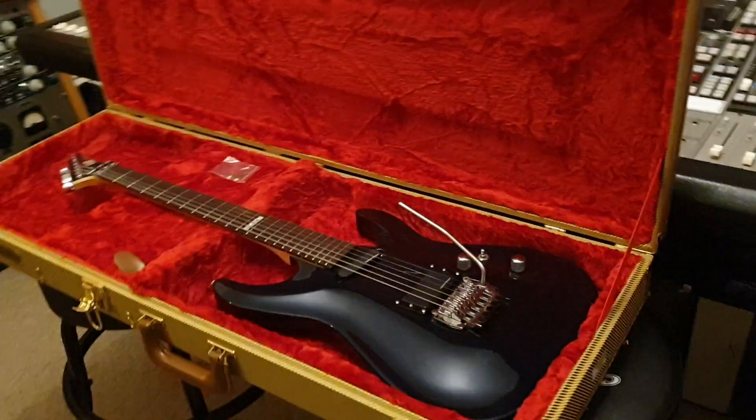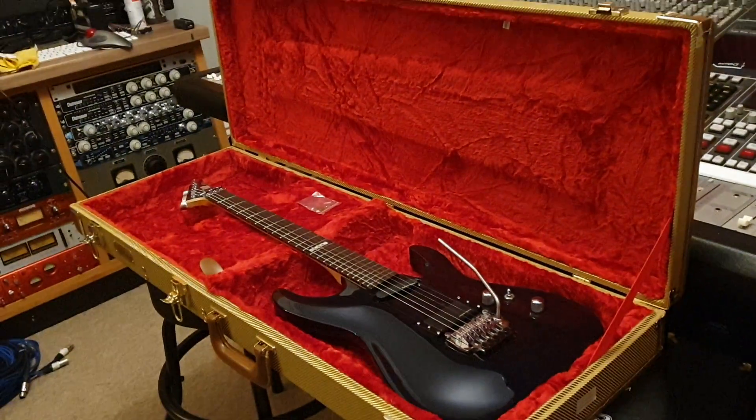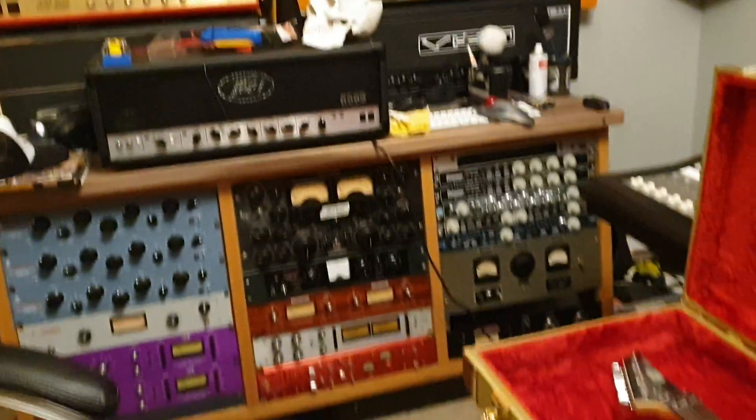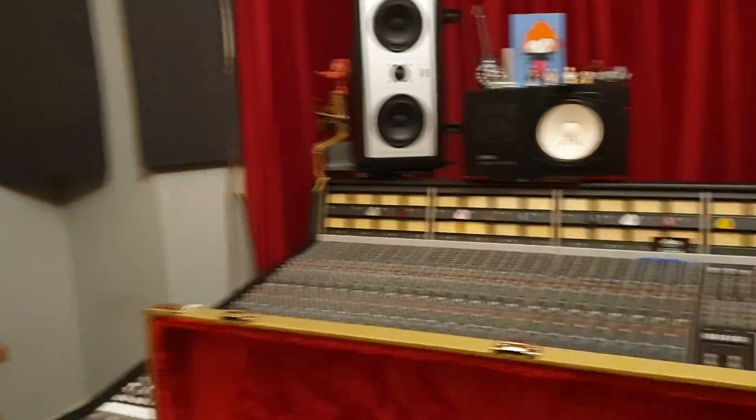Hey guys, what is up? It is your pal, your buddy, your amigo, Keith, here again live in the control room at Essex Recording Studios just outside London in England.